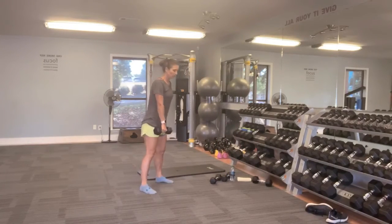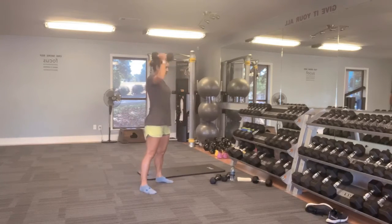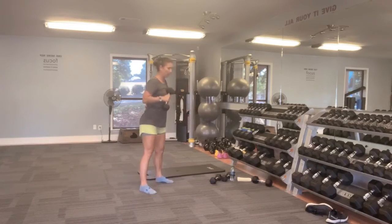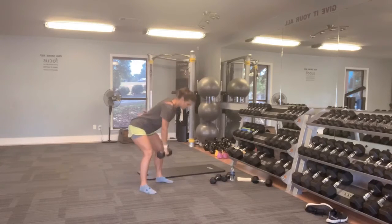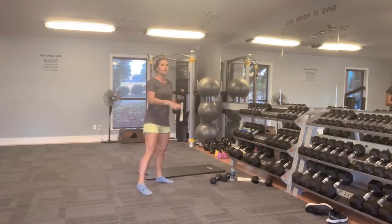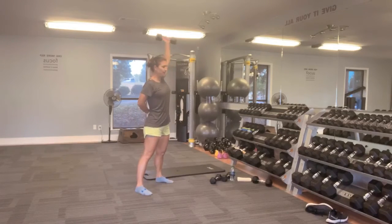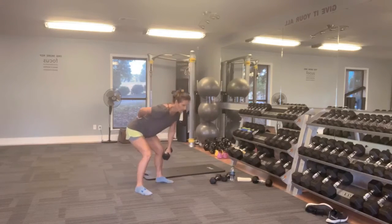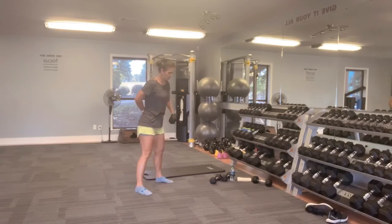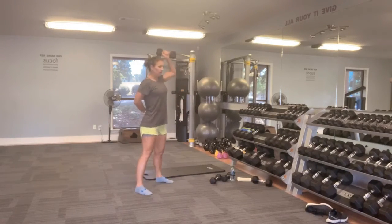A little bit of a breather — pause if you need to. We're going to clean press. This is the last round, you guys. Switch hands and go right into the other side. Holler at me if you feel like your back ever hurts with anything, or your knees, or any other body part — if something's bothering you during an exercise, let me know. Last one.